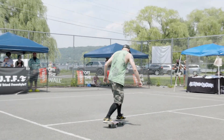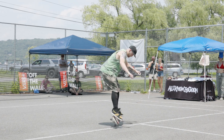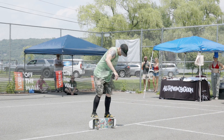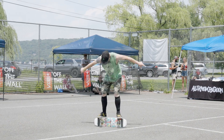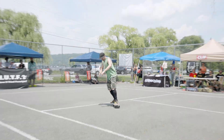We've got 30 seconds left. 30 seconds. Popping up to rail, switching it over. Rail flips a rail, try to pop it up. That's all right. We're going to keep it going.